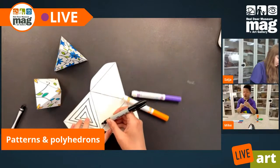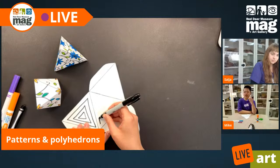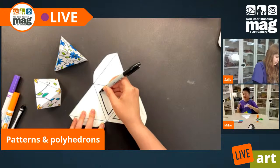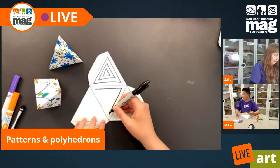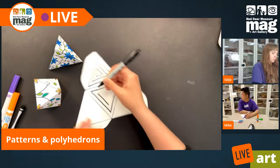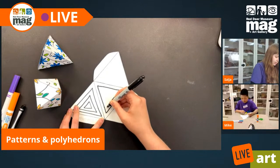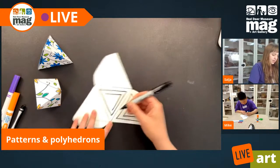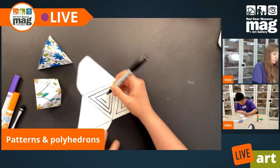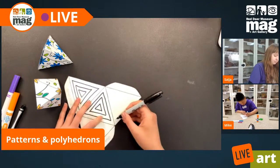Mike, what kind of patterns are you thinking of putting on your project? I'm thinking of triangular patterns and then some leaves. So you're mixing some geometric patterns with some organic patterns? You absolutely can do that. Of course, these are your artworks and you're welcome to do them however you'd like. My suggestion of making each side similar stands, but what you put on all of those sides is completely up to you.